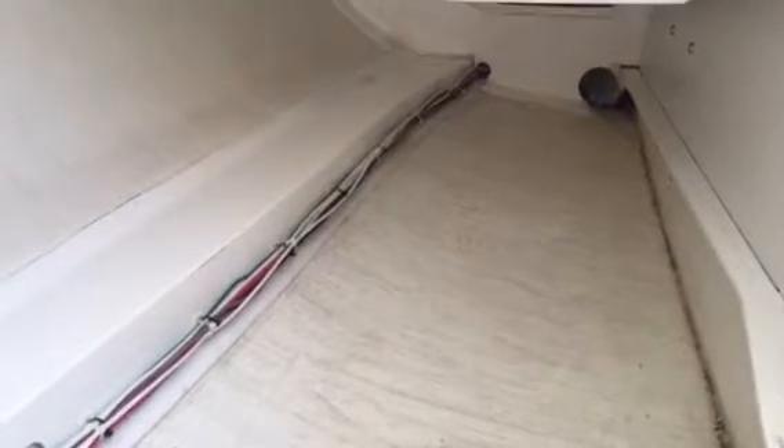Wires are run and all zip-tied up. Remember to cut the ends of your zip ties for a nice, professional-looking install.